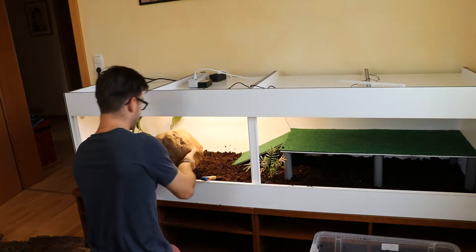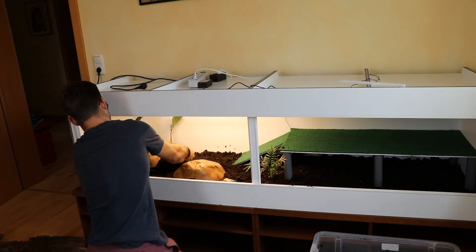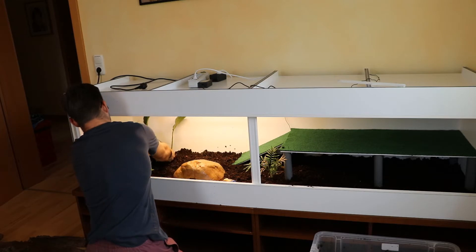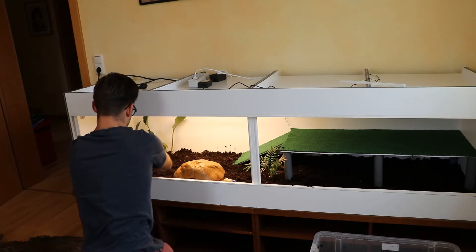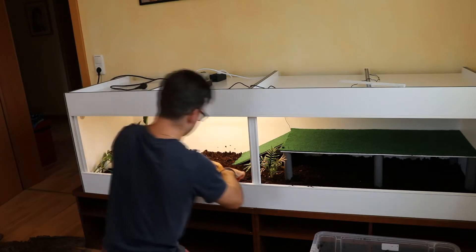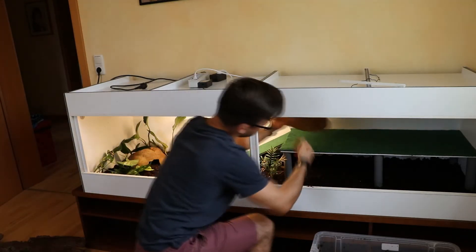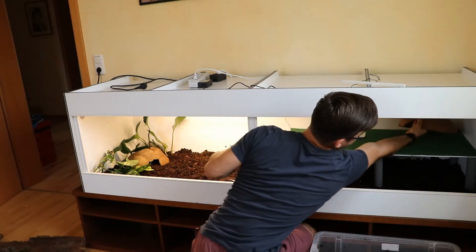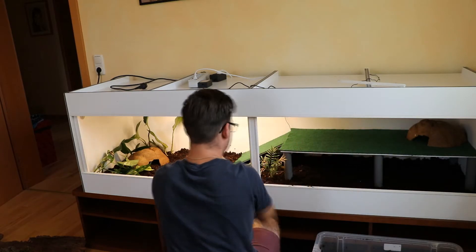Then I'm going to put my hides in. So one goes here like that, and one will go up on top.